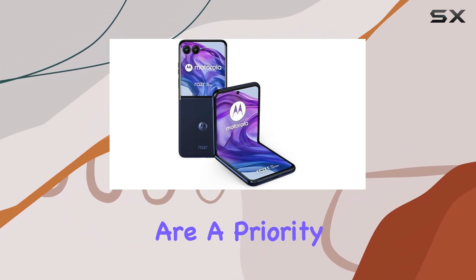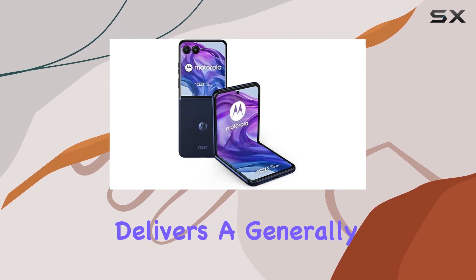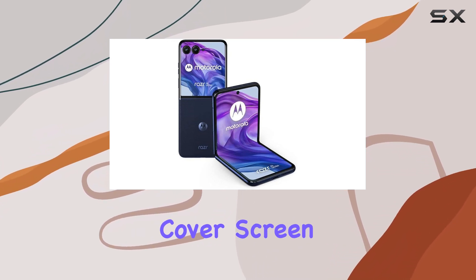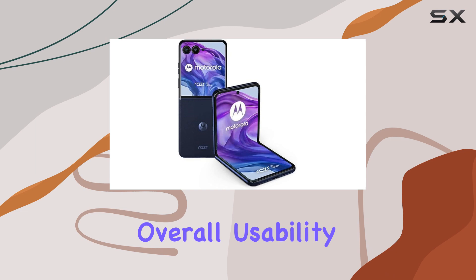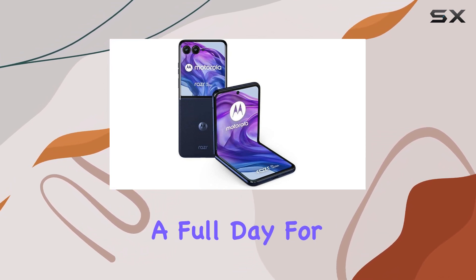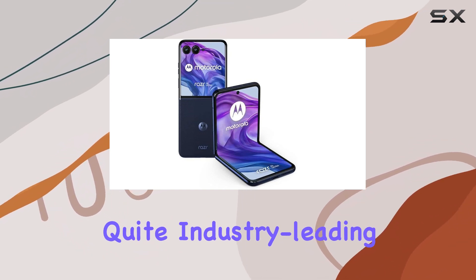If selfies are a priority for you, this could be a slight drawback. On the software front, Motorola delivers a generally smooth experience. There are some bugs with the cover screen, but nothing that ruins the overall usability. Battery life is solid, lasting a full day for most users, and the charging speeds are decent too, though not quite industry-leading.